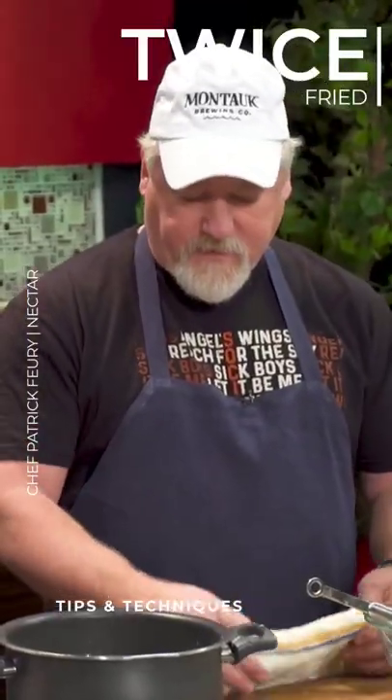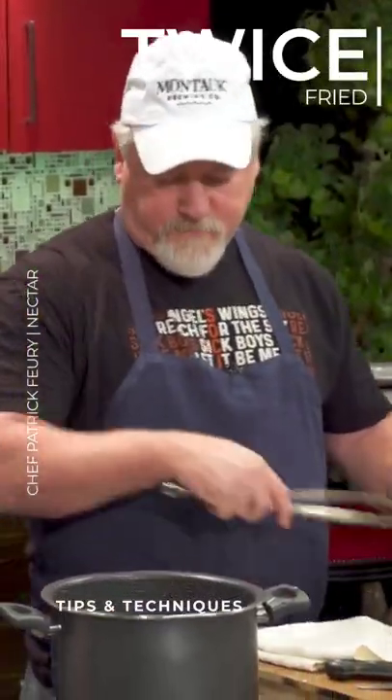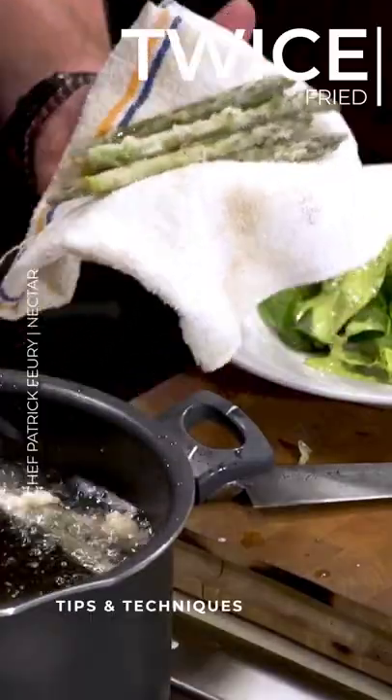I do like it to have a little bite to it — keep the asparagus real crunchy. It's those restaurant tricks that most people at home just don't know about.